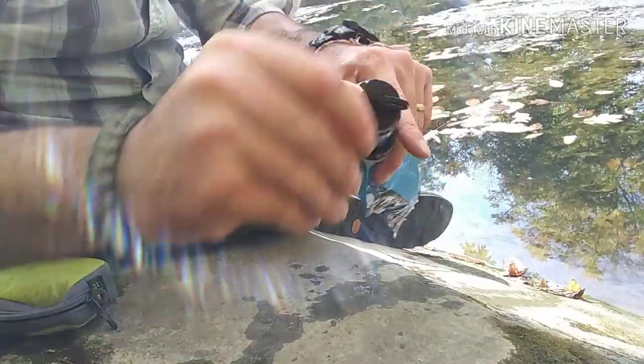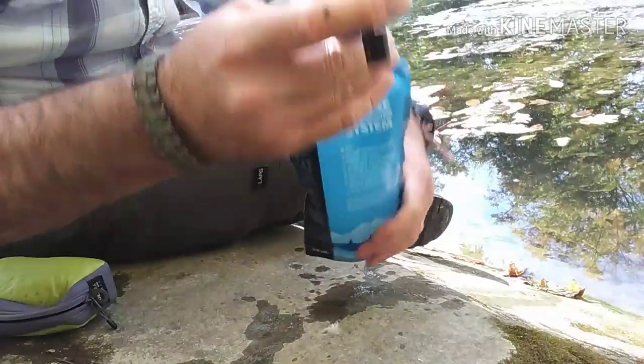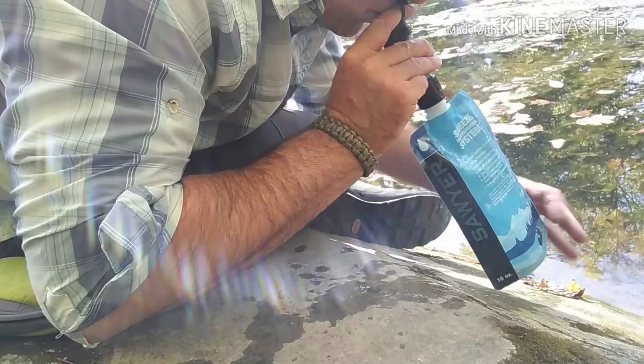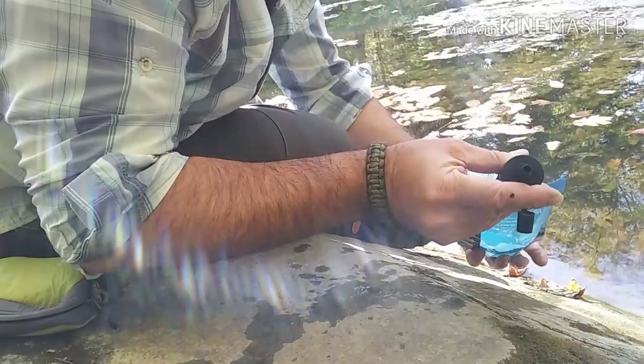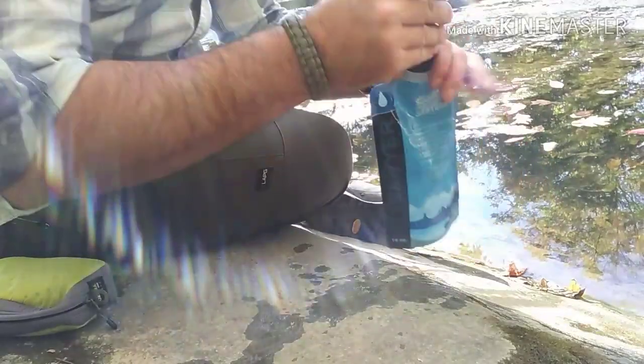So if you wanted to, once you have it screwed down, pop the top off — and you could drink right out of it if you wanted to. It works really good and easily. It helps to squeeze the bottle a little bit, which gives you a little bit more pressure.